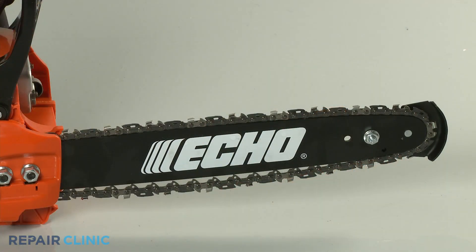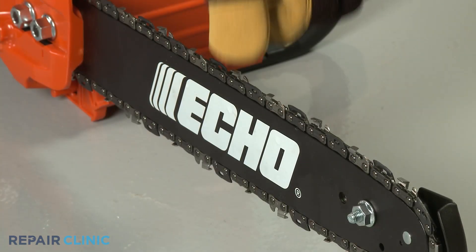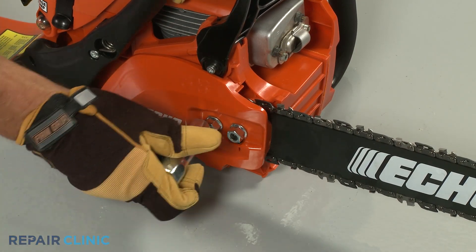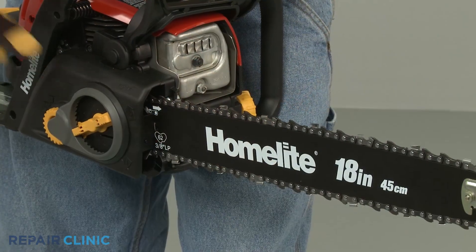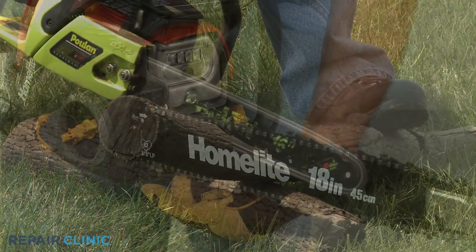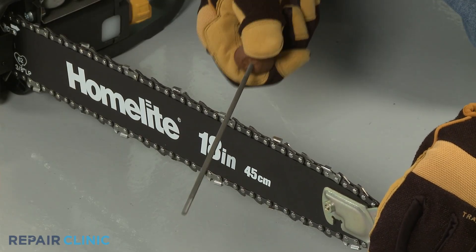If the cutting chain is too loose, the gear will not be engaged properly or the chain may become dislodged from the bar and cause injury. If the chain is too tight, the engine or clutch can become damaged. The chain tension can be adjusted, but be sure to follow manufacturer's recommendations for the proper setting. The teeth on the chain should face away from the engine on the top of the chain bar and towards the engine on the bottom. If the chainsaw is struggling to cut through wood, the chain likely needs to be sharpened or replaced; otherwise, the engine could overheat.